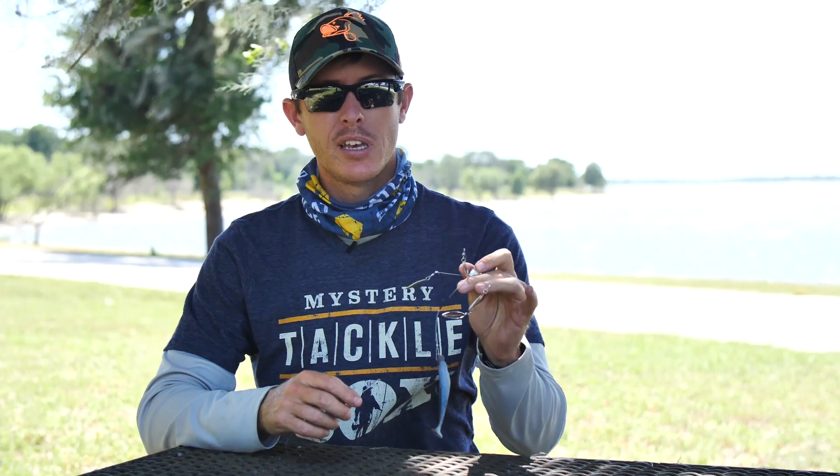All right, that's gonna do it for the Boo Rig and the Boo Flex Rig. Hope you catch some bass on that, and if you want to see more tips and tricks on different bass baits and other types of baits, subscribe here to the Mystery Tackle Box channel and we'll see you on the next video.